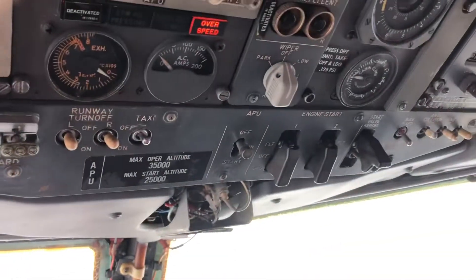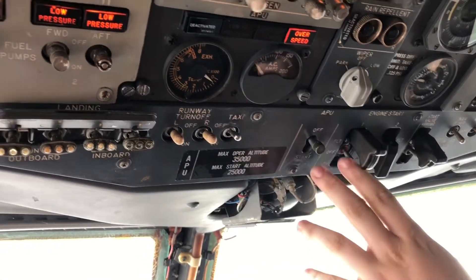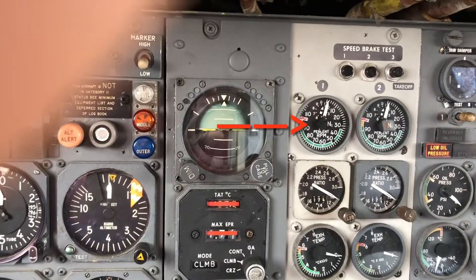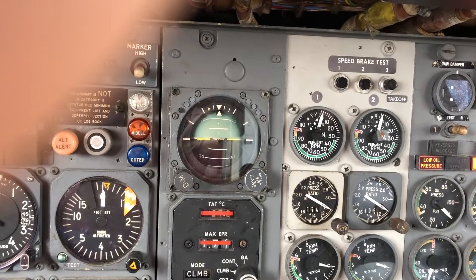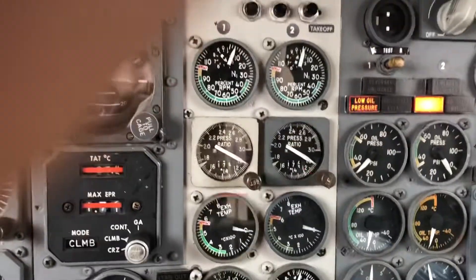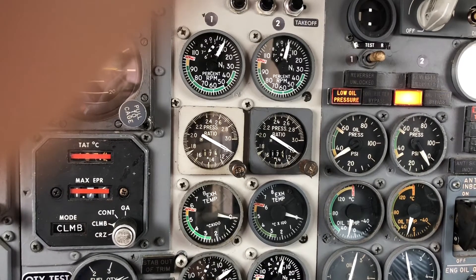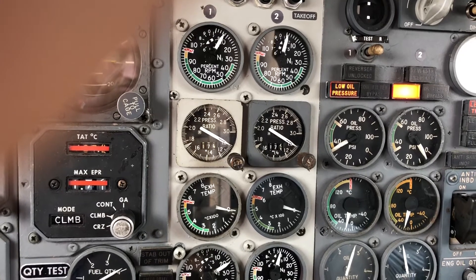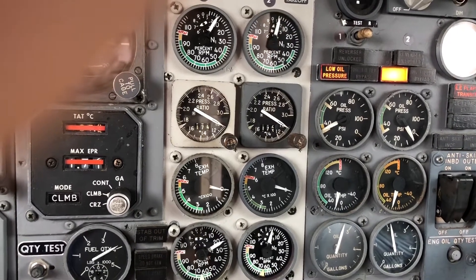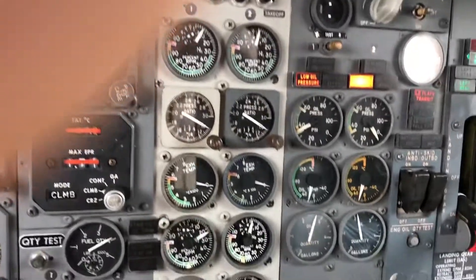Same process again — our start valve is armed, and all we have to do is set our timer and hold it for one minute. There she goes. We should be able to see RPM start increasing here. And we can see oil pressure climbing as well. It seems this engine is not generating as much oil pressure as the other side, but seeing as we're only at 10% RPM, not too concerned.